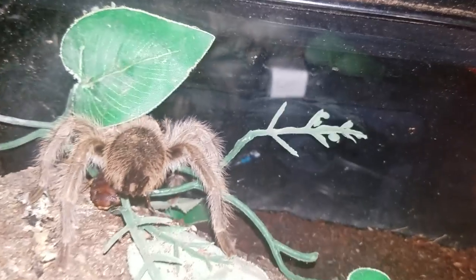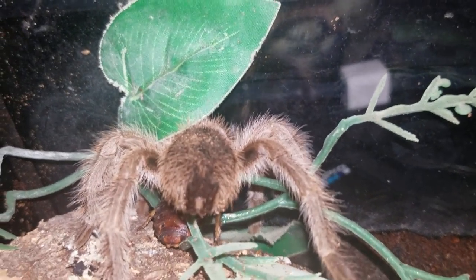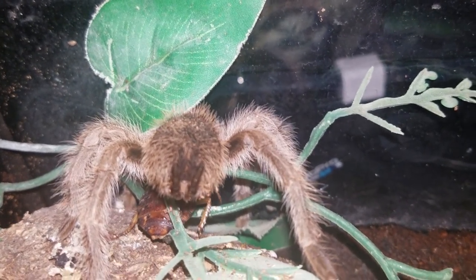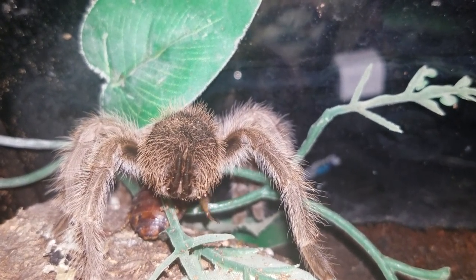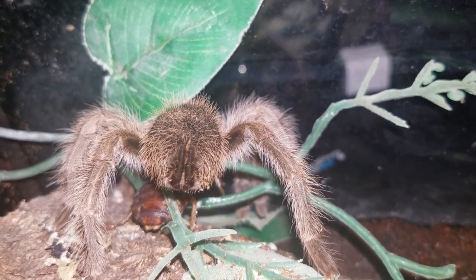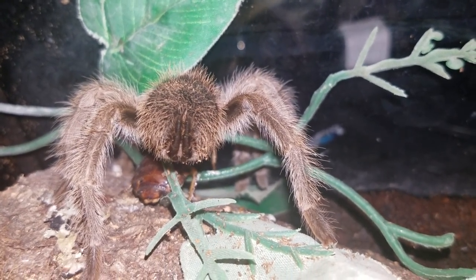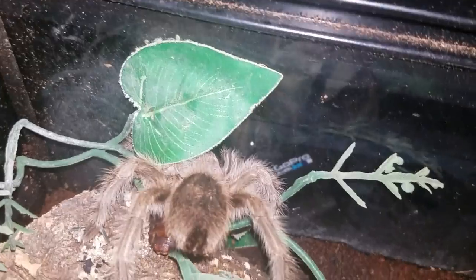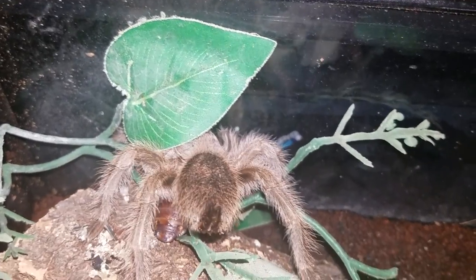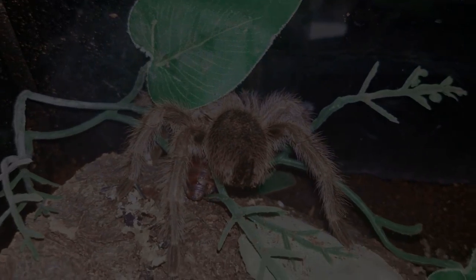I hope you guys enjoyed that video. If you guys want another feeding video of my snakes or anything — as a matter of fact, if this gets 25 likes, I'll do a freehand video with this spider. I'll freehandle it if this gets 25 likes. Last video got 25 likes and I did a feeding video for you guys, so if this one gets 25 likes, I'll freehandle this spider. And this will be really my first time ever freehandling a spider, so it should be pretty exciting. Give it a thumbs up, guys, hit that subscribe button, share, and thank you.